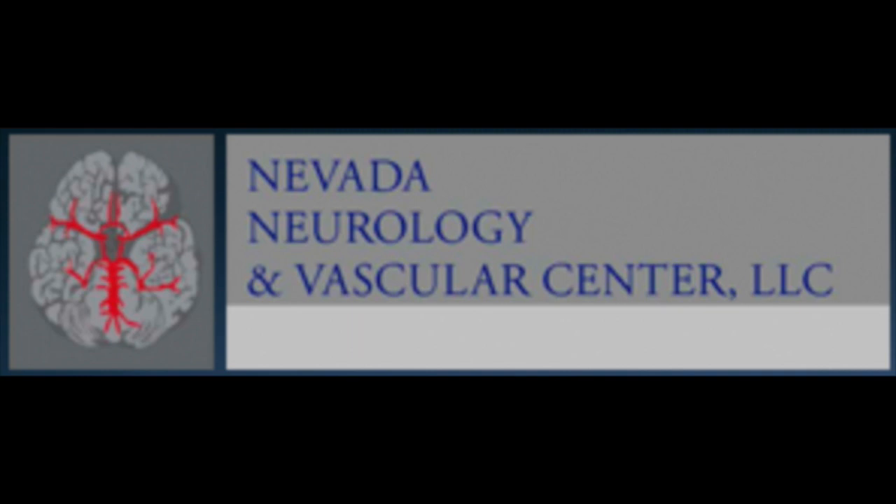Hi, I'm Pauline Stolzner with Nevada Neurology and Vascular Center, and I'm going to explain and demonstrate how to give an occipital nerve block for occipital neuralgia headaches.